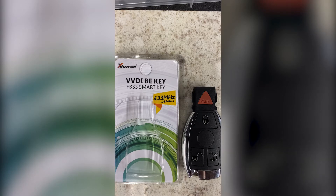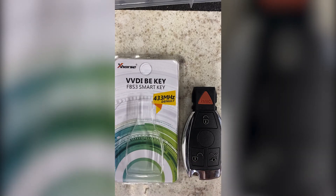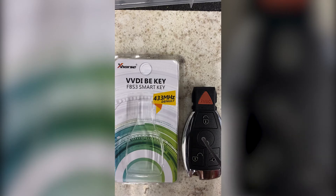So when you order the key from us, this VVDI BE smart key, it's going to come packaged in this material here and it's going to be just a bare circuit board. In this particular video, we've actually assembled that circuit board into an X-Horse key shell, so that you could see the disassembly and reassembly of this key shell, and you could see the frequency changing of the PCB as well.